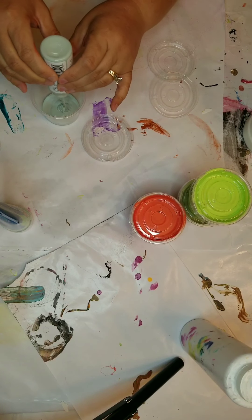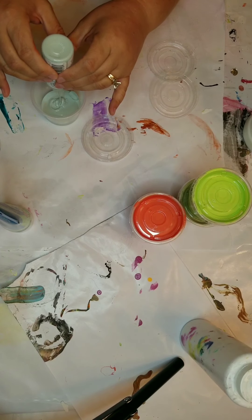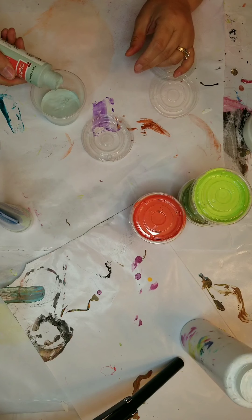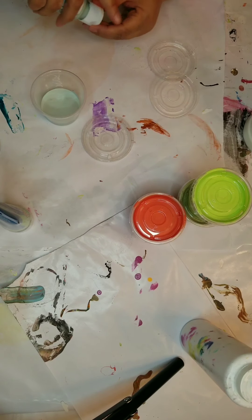This last one is a Craft Smart paint, which you get at Michael's — just a craft paint — and with it I'm going to use one part paint to two parts Floetrol again.